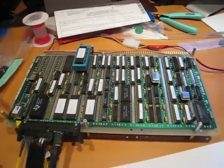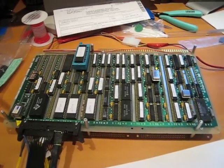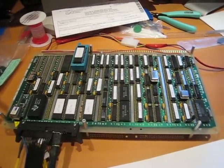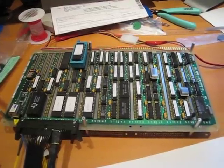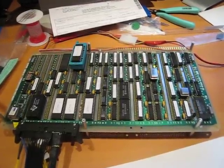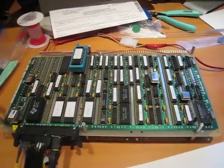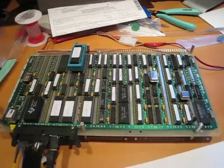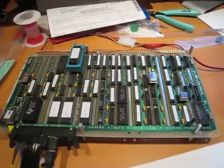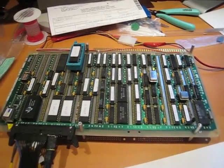This is Big Mess-O-Wires, the self-designed and home-built computer and CPU that I've been working on here for about the past year. And I've finally gotten the video generation system pretty much working. It generates a standard VGA video signal from 14 chips there you can see on the rightmost four columns of the board.